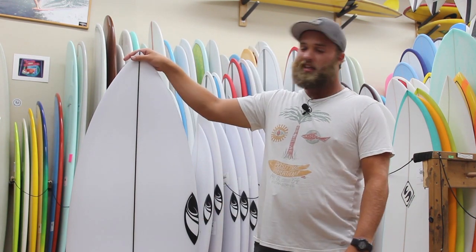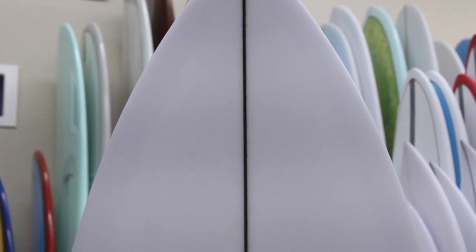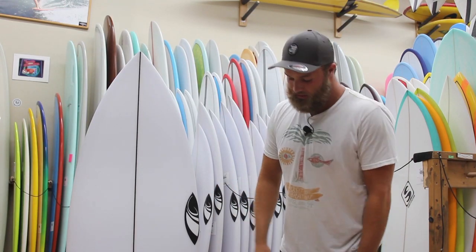By doing this, they kept with the original beak nose to keep a lot of volume forward, which is definitely where you want it for our summertime low swells.